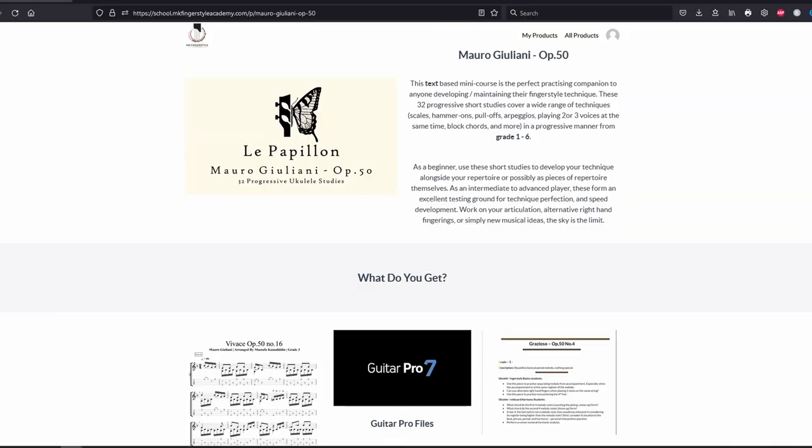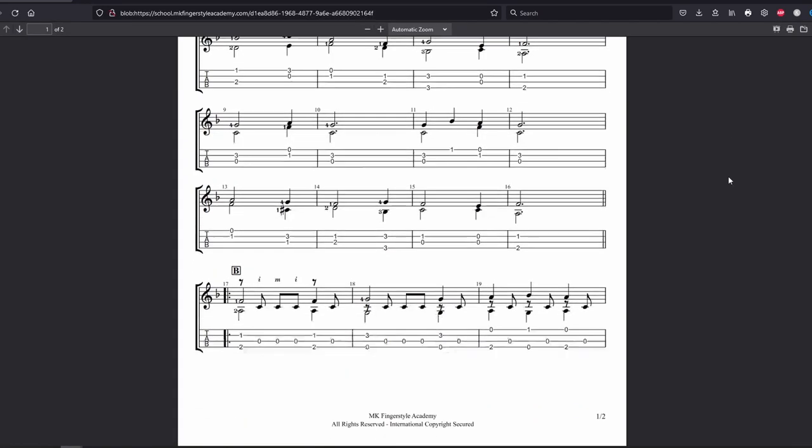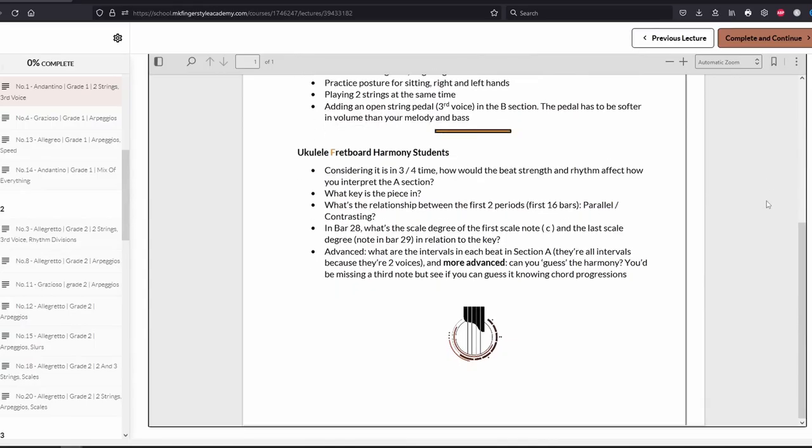If you want to access all 32 tabs, you can check out the link below for the mini text course that gives you all the PDF files, guitar profiles, and short description for each piece to guide you through the repertoire.